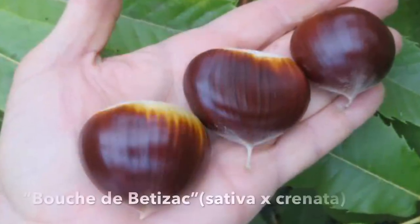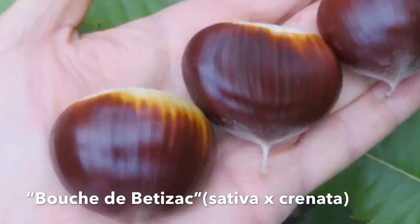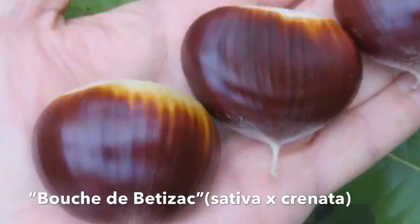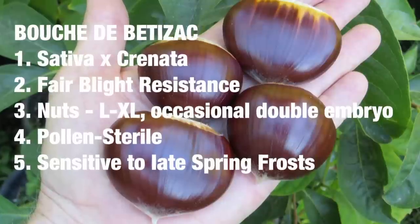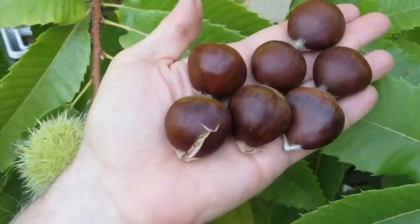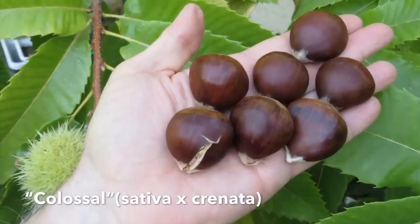Let's start looking at some chestnuts. Bouche de Bétizac is a cross between European and Japanese chestnut. It's one of the most popular ones grown in French chestnut orchards because it's highly productive. It has pretty good blight resistance for this type of variety, it is pollen sterile, and it's less susceptible to gall wasp. However, it is very sensitive to early frost.